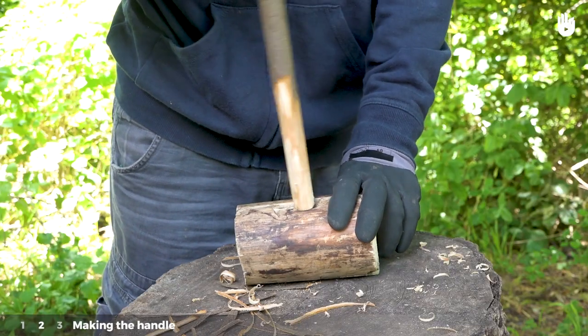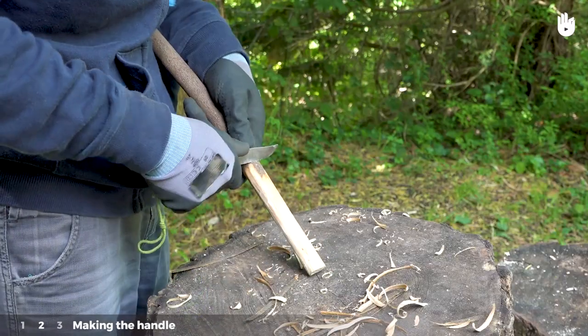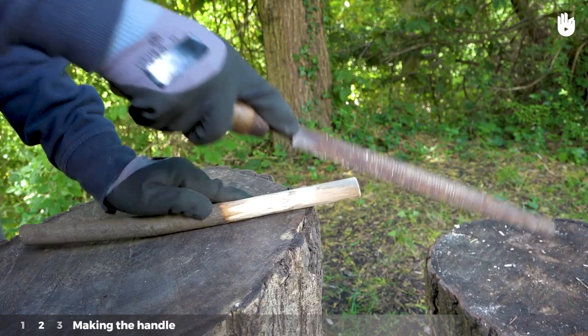Once the wooden handle is at the right diameter so that it can enter the mortise but not slip through effortlessly, plane around 15 cm of the wooden handle. File the end so that it can enter the mortise more easily.